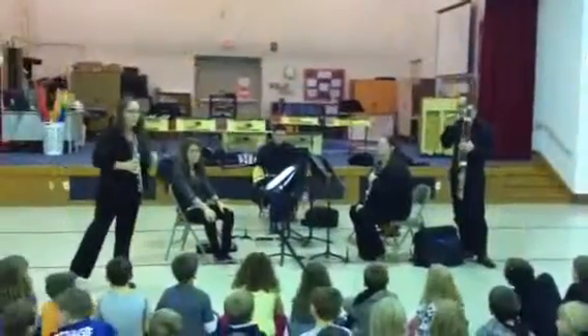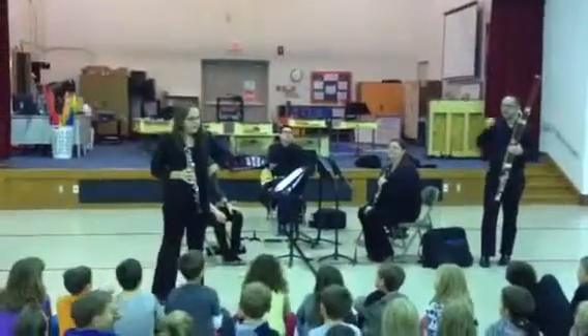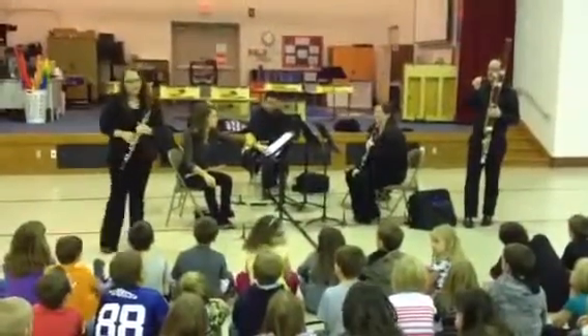Like Andrew's clarinet, my oboe is made of wood. Who remembers where her wood came from? Africa. Very good — from a tree from Africa. But unlike Andrew's clarinet, my oboe is a double reed instrument.